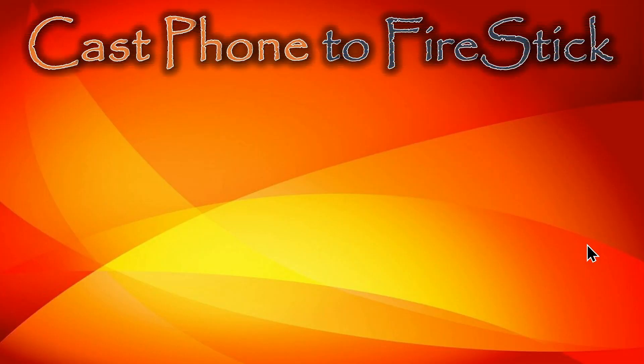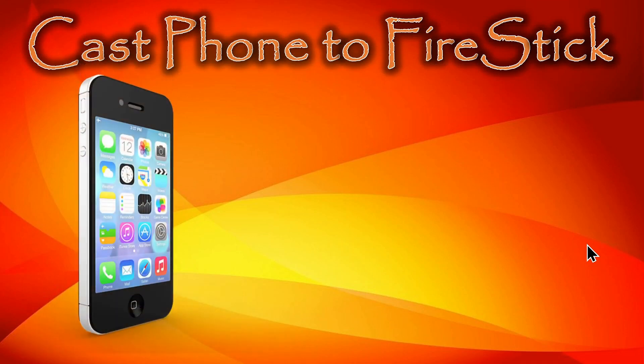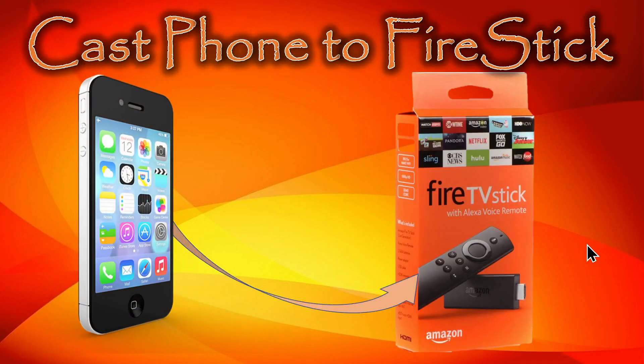Hello everyone, this is Rick with Cyber Medics and we're here today to talk about Fire Stick, and in particular how to cast your Android phone to a Fire Stick that's plugged into your television set. Let's get started.